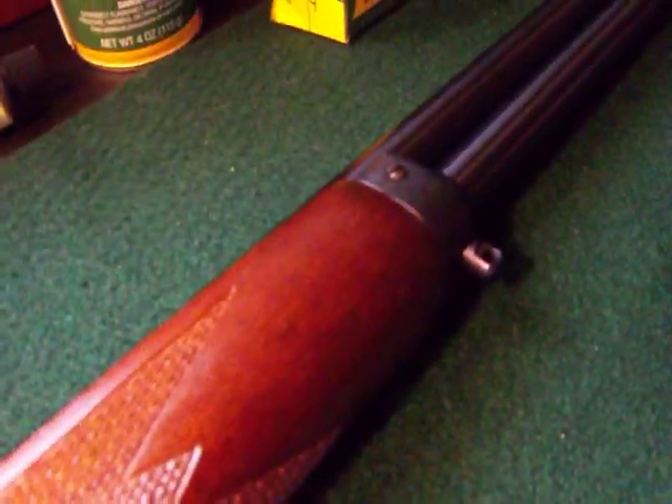We have a walnut finish on the stock, but the stock is not actually walnut. So what I plan on doing when I save up some money is get a solid walnut stock and just upgrade. I'll probably also upgrade the lever to a cowboy lever — just a bigger lever for your hand to fit in there.